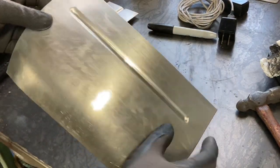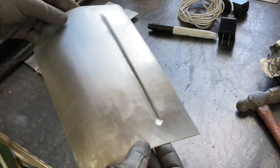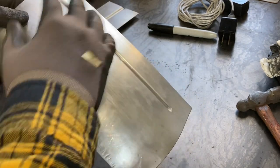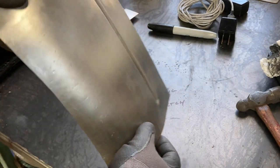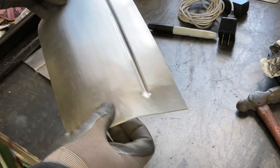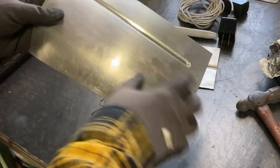I went ahead and coined the edges, cleaned up a little bit, and it turned out pretty nice. There's still a little bit of crown that was in the panel originally, and the bead hasn't really flattened anything out or distorted it in any way.